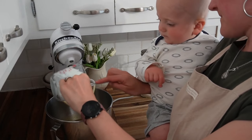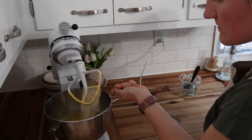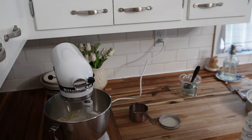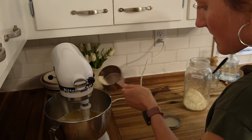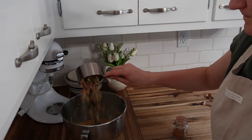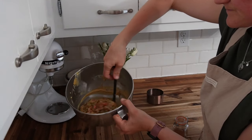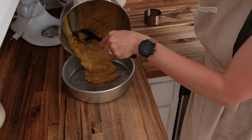For the rhubarb cake, you need eggs, sour cream, einkorn flour, vanilla, baking soda — not baking powder — brown sugar, a little bit of salt, and of course two cups of rhubarb. Sometimes I reduce it because depending on the rhubarb, sometimes it's tarter, sometimes it's not. Depending on your sweetness level, you can do one and three-fourths cup or two cups rhubarb, and same with the brown sugar — add a little more if you want it sweeter.